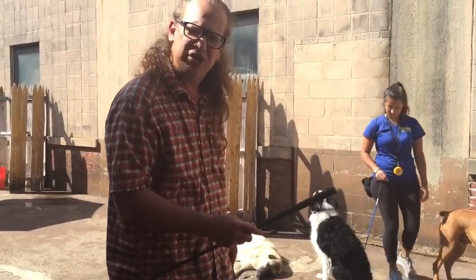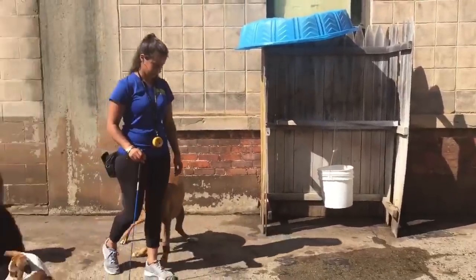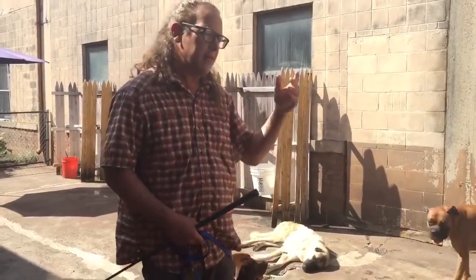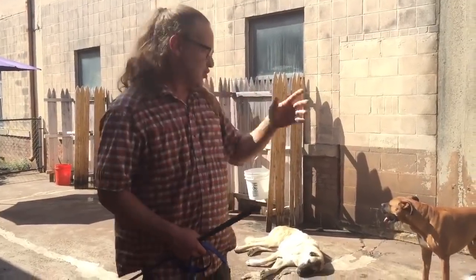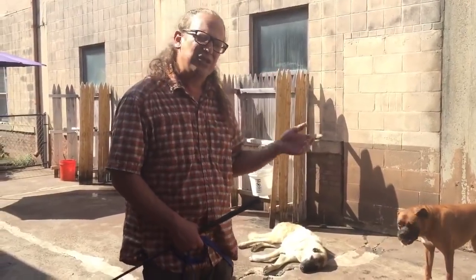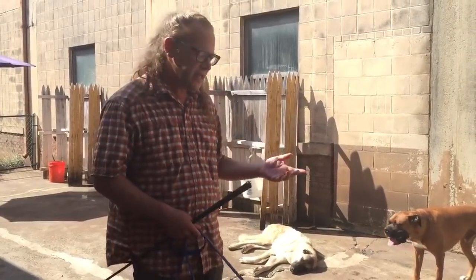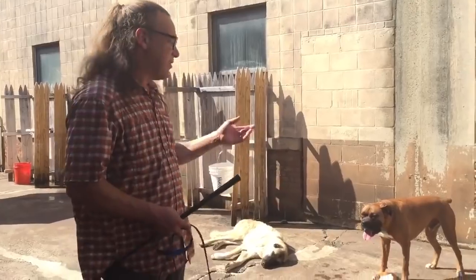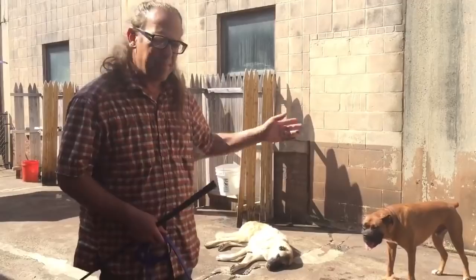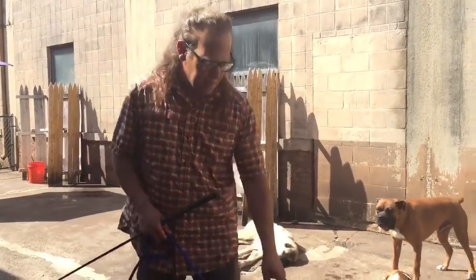Look at the energy in our socialization yard compared to a dog park. All these dogs are allowed to run and play at the beach, at the park — but socialization is like a cocktail party or the opera. It's not a mosh pit or a football game. There's a time and place for everything. If we've got 15 or 20 dogs out here, I want them to just hang out — not bored, not stressed, just hanging out.